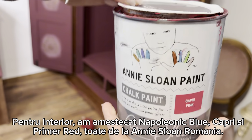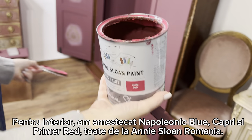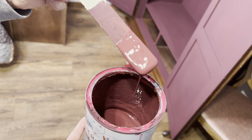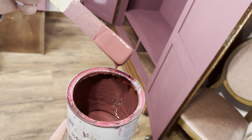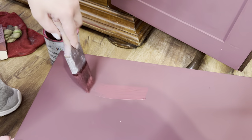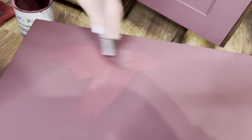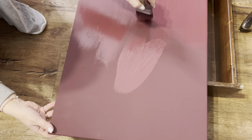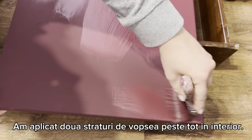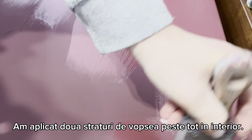For the inside I used a combination of Capri and Napoleonic Blue with some primer red and got this beautiful color. I painted the interior with this - I really like it - so the exterior will be a different color. I applied two coats of paint, nothing special, just simple paint, two coats, let it dry and then move on.